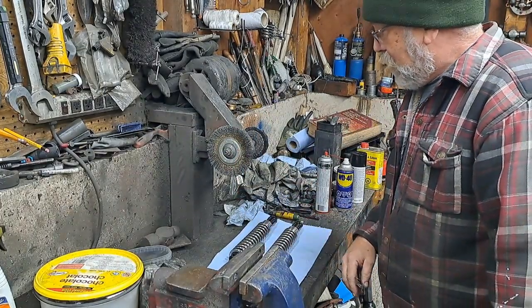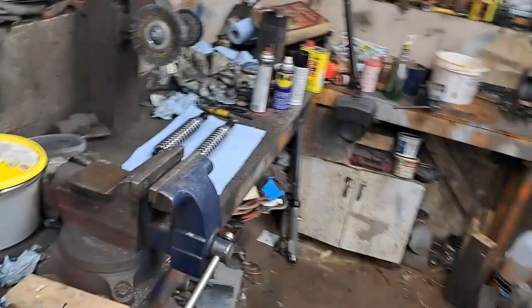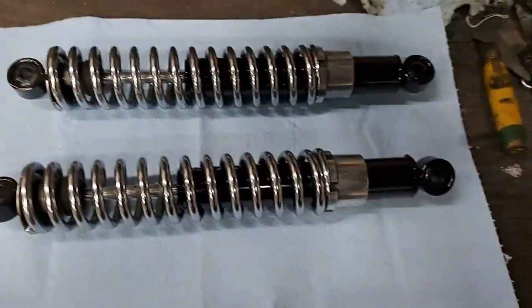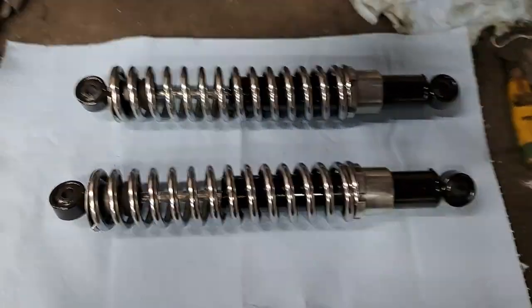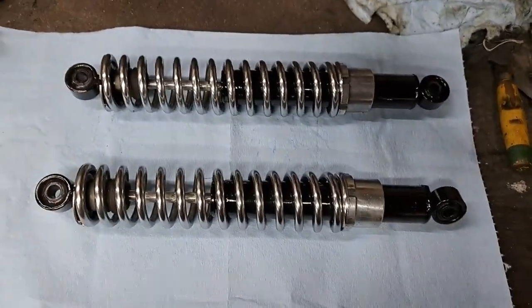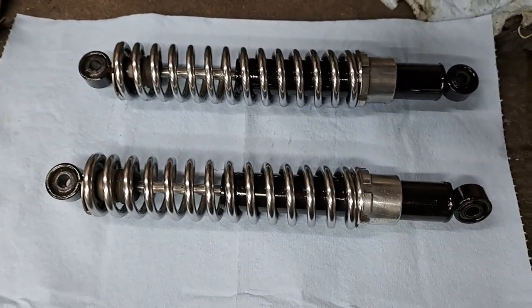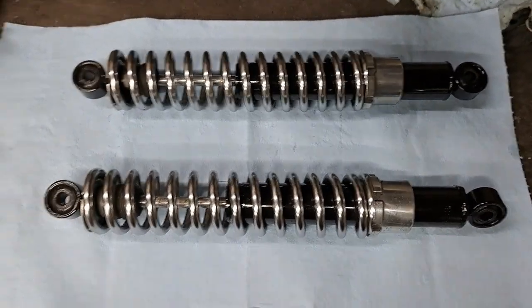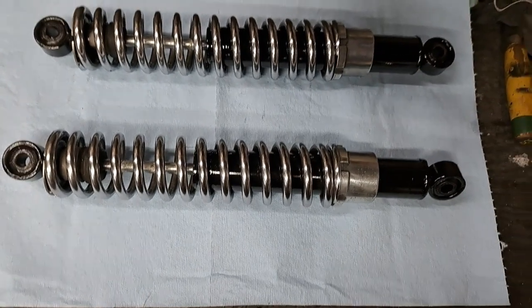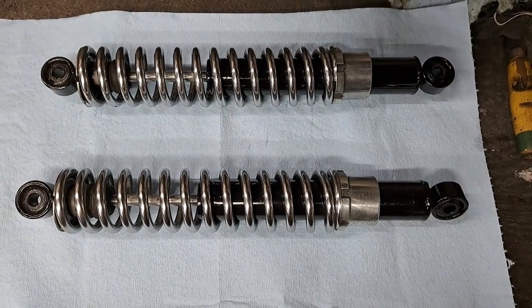Just grab the camera off the tripod here and look at there — I even set them on some clean shop towels. You're good to go. Cleaned up real nice. No reason why those shocks can't stay in service for a good many years after this. Anytime you do this, when you get them on the bike, just keep an eye out for oil running down out of the seal. If the oil is running out of the seal, you need new shocks.